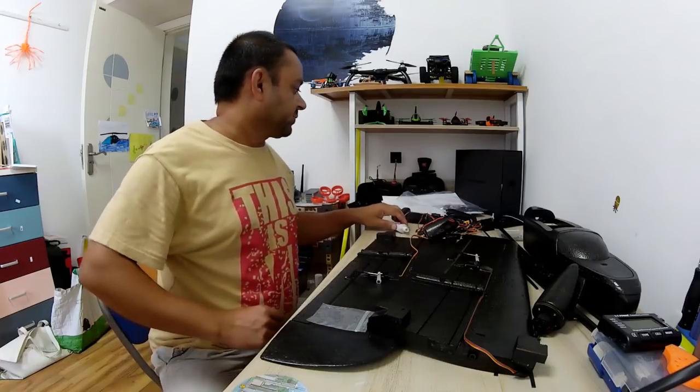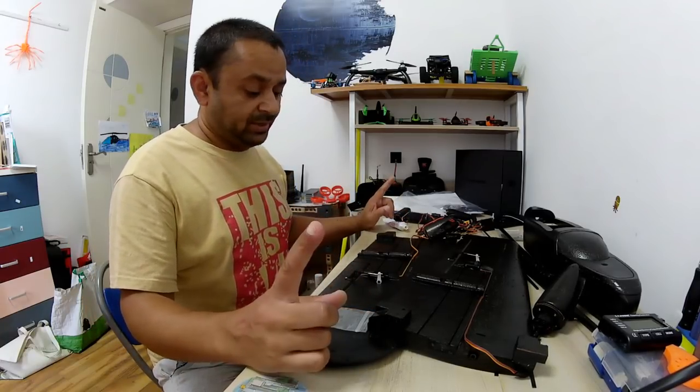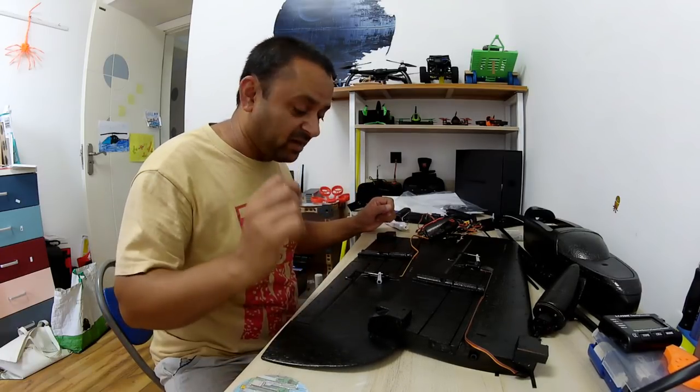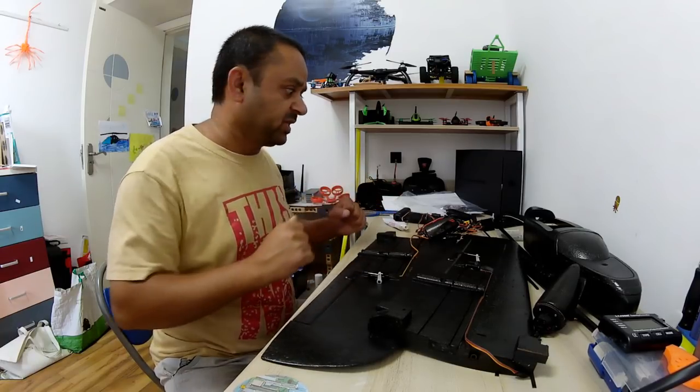So the build for this plane is going to be very, very straightforward. I was thinking this is a glueless assembly, but it is not — you definitely need glue, and I need a lot of glue because I like to keep things really nice.